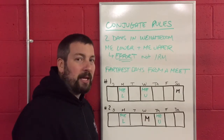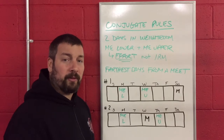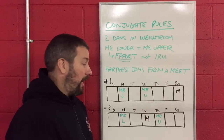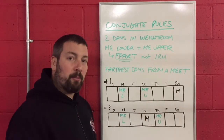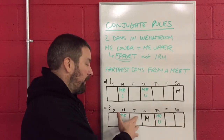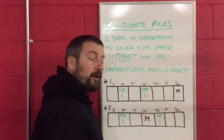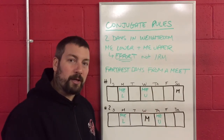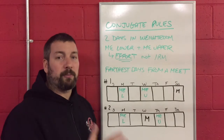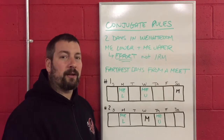Another example: say you have a meet in the middle of the week, a random dual meet. You have your max effort lower body day on Monday, and then the day after the meet you have your max effort upper body day. So you're not doing two days and then the meet — you do one day, a day off for the meet, another max effort day, and then three or four days off until your next meet. As long as you are programming on a calendar, you should be able to fit your max effort days earlier in the week.